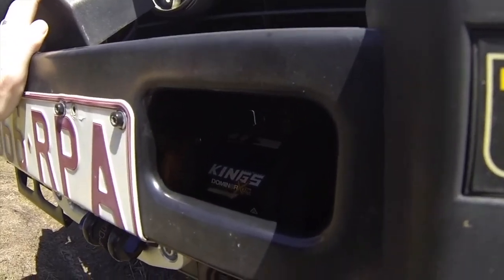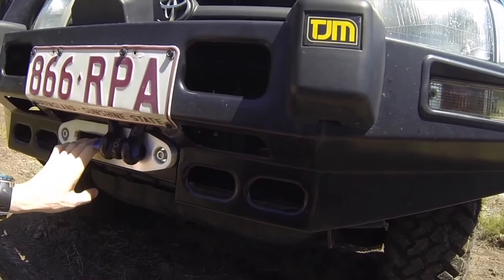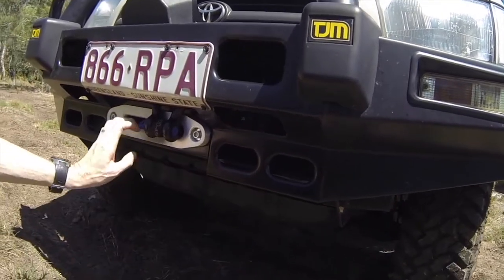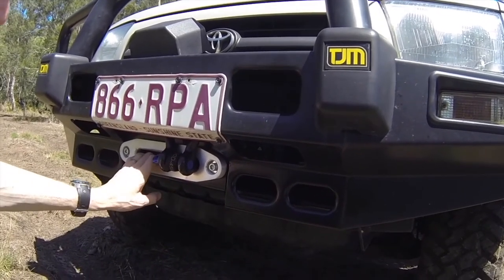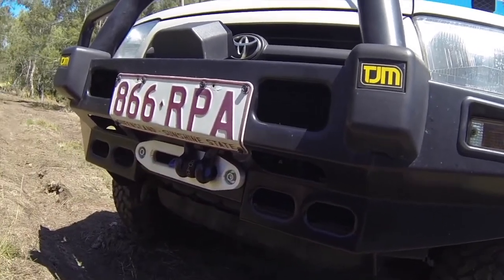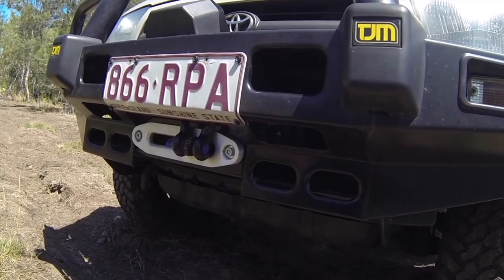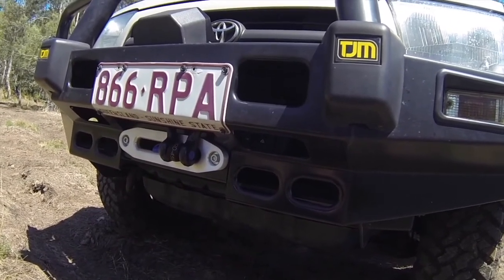In there you can see the King's Dominator winch. I went with this winch mainly because of the price — for me it was the difference between having a winch and not having a winch. It does seem to work; I've used it a couple of times and it works. I've had no problems with it so far.